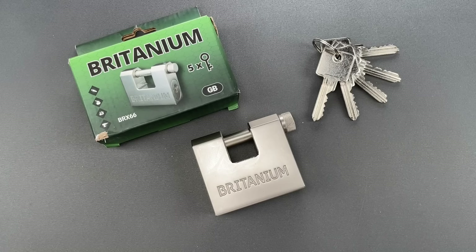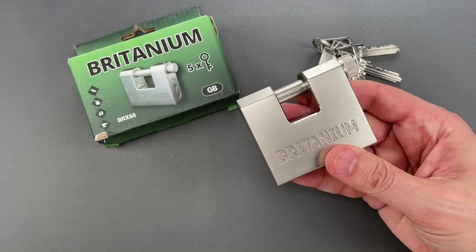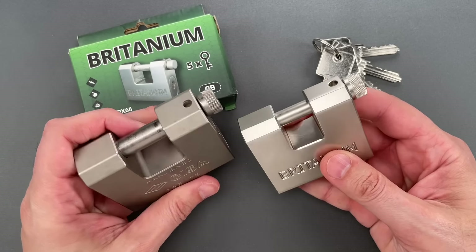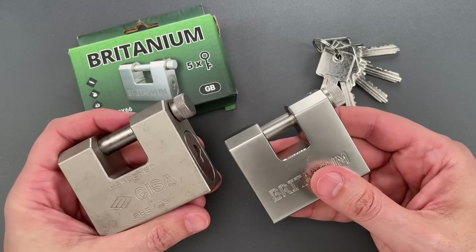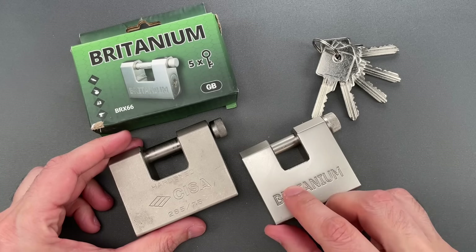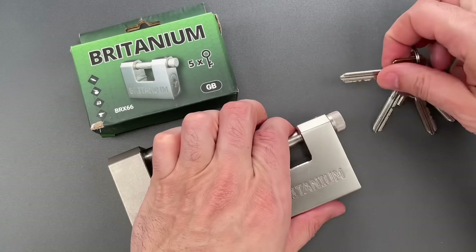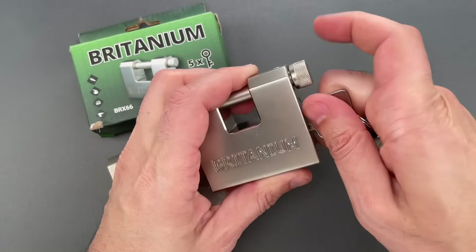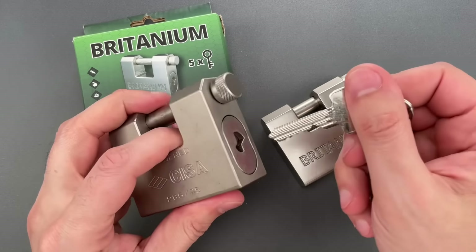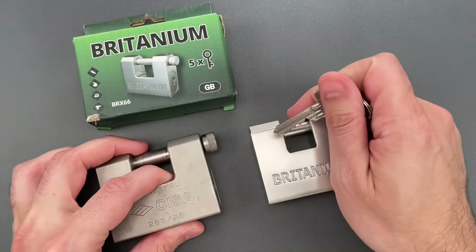This is the Lockpicking Lawyer, and what I have for you today is Britannium's shameless copy of the Chisa 285 series of sliding bolt padlocks. When I say shameless, I really do mean it — there's the obvious physical resemblance, but Britannium also copied the internal configuration all the way down to the trademarked keyway. This is the Britannium key, and you can see it fits perfectly into the Chisa padlock — that shouldn't be able to happen.